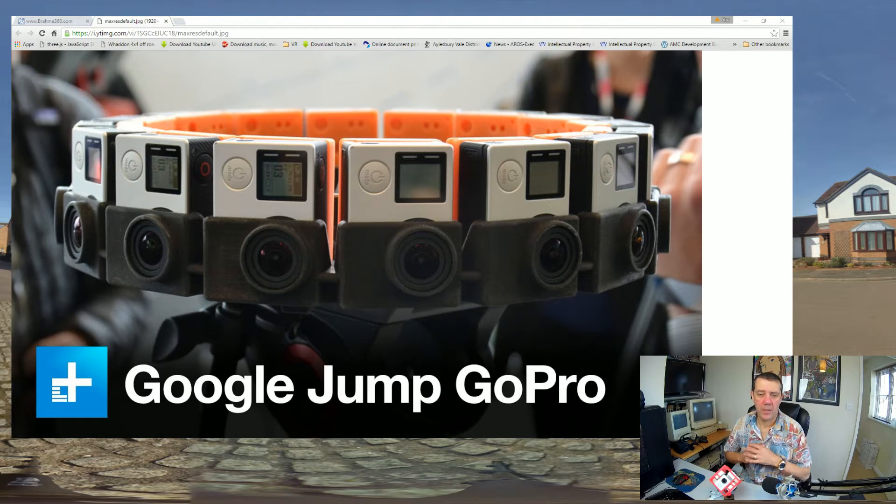Hi y'all, this is a tutorial video for a very specific audience - probably two people - but I thought rather than just typing up instructions I should do a video because it might be interesting for other people as well. So you can see the picture - how do you fancy a Google Jump? Can't afford it? Oh dear. Well, if you win the lottery, you never know.